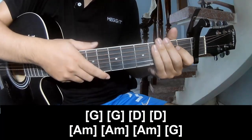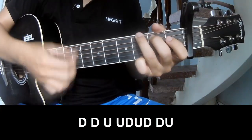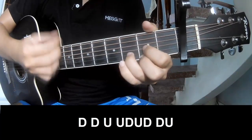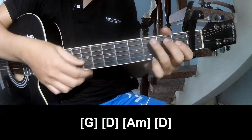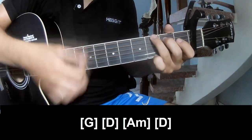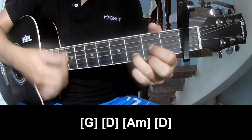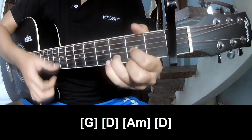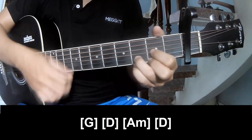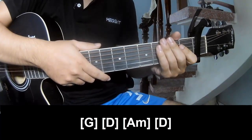And hit this, strumming the same way from the beginning. For the solo, play long G, D, A Em, and D. And since the drum is the same way from the start. Thank you for watching and see you again.